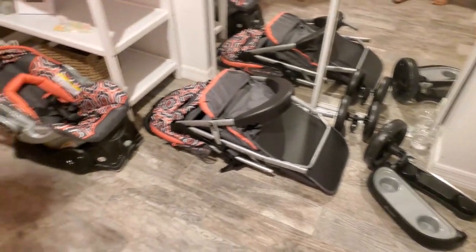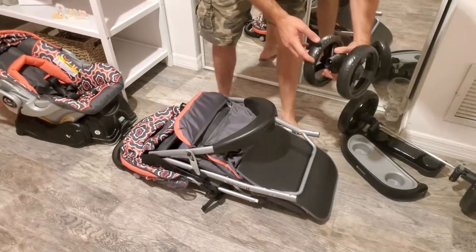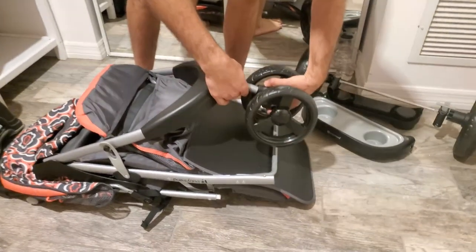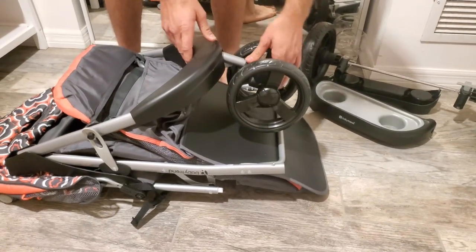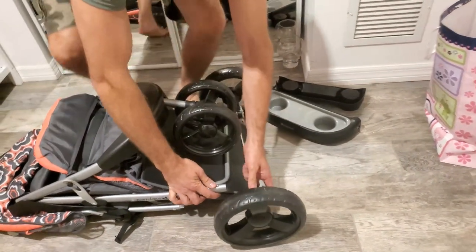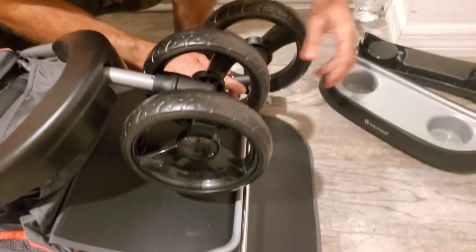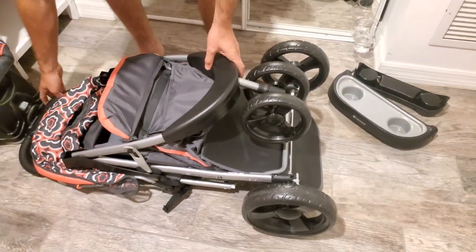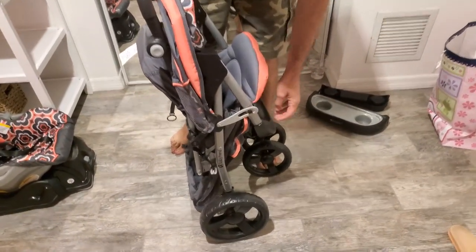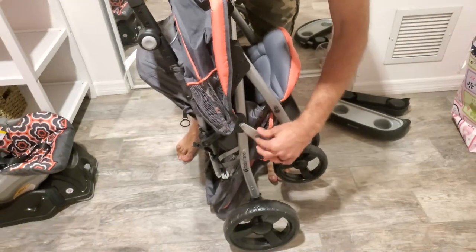First we're going to start with the wheels because it's the most obvious. We're going to start with the center wheel — it's got a little push-in. Then these two wheels have pins right here, push them in. Pretty much pick it up on the wheel. This piece right here will hold you up if you're just trying to pull it apart — it holds it from coming apart. So you want to undo that and let it fall down.